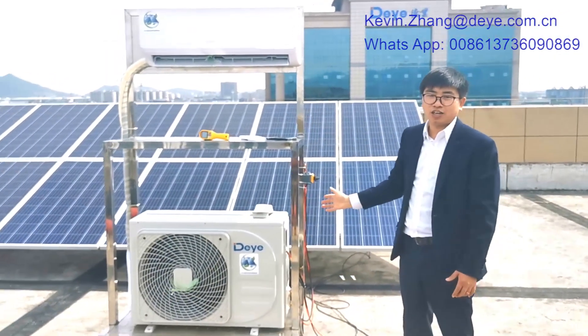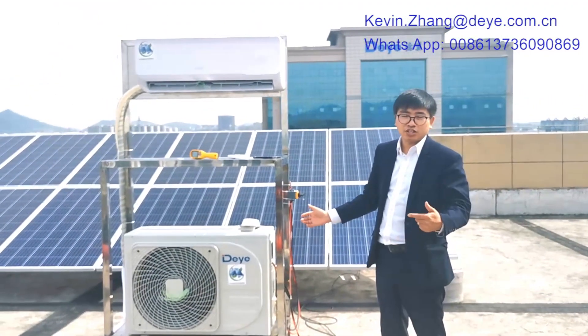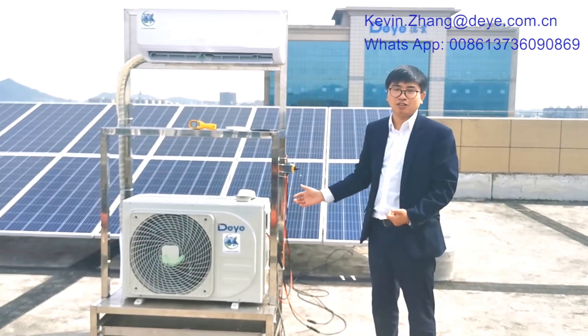I think now you have more information about our unit. For more information, we will share our catalog. Please contact with us. Thank you very much.